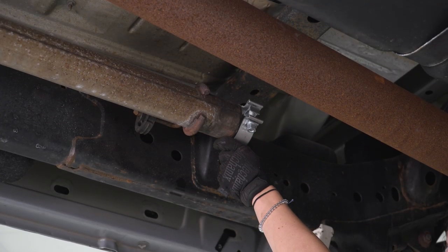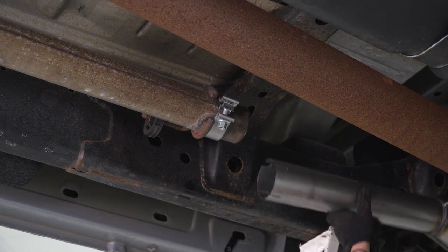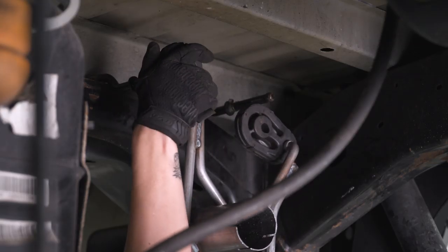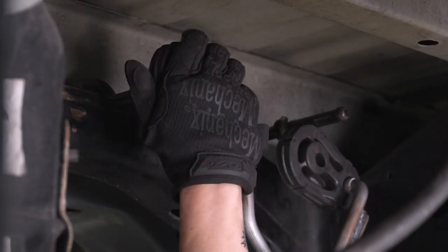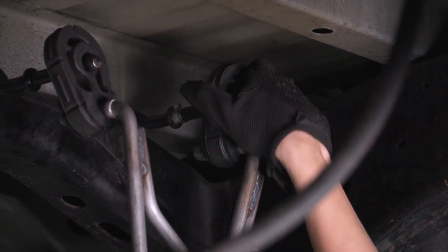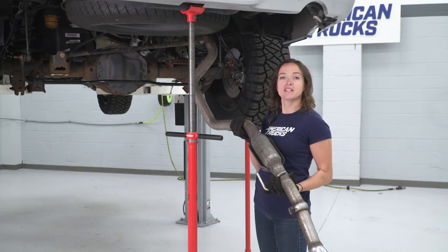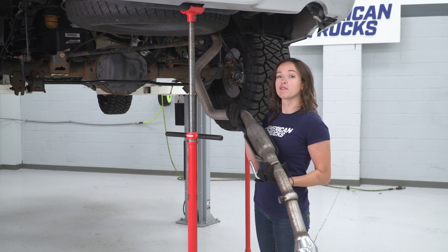Slide the larger included clamp over the mid-pipe, and then slide your muffler delete section over your mid-pipe as well. Replace the clamps over the stock hanger. At this point, we can replace our tailpipe. Before you do this, make sure you slide your clamp over the muffler delete.